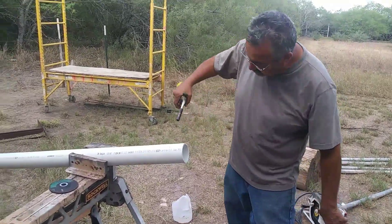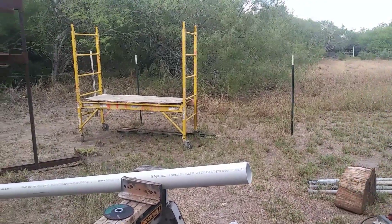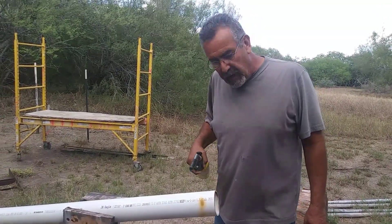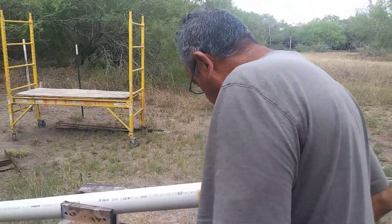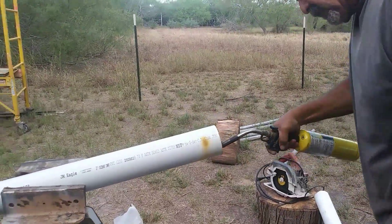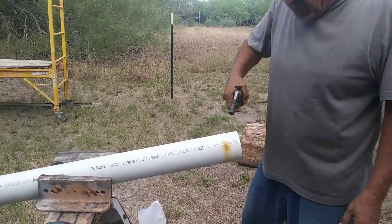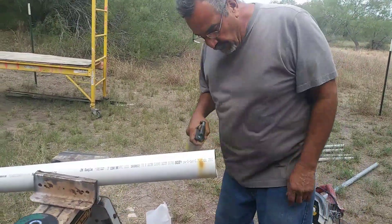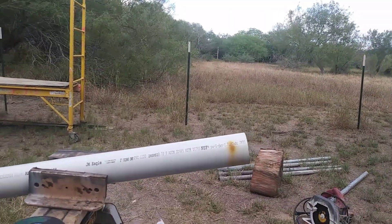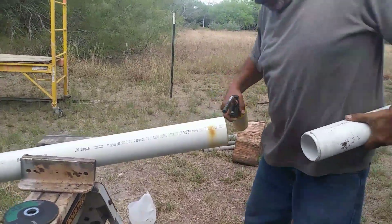All I have to do is heat it up real good, make sure it gets real hot. You gotta make sure you heat it up all around, inside and out. See how soft it is here — that's what you want, you want it to get soft like that. I made a little bevel on it right here, just so it'll be easier to get in there.